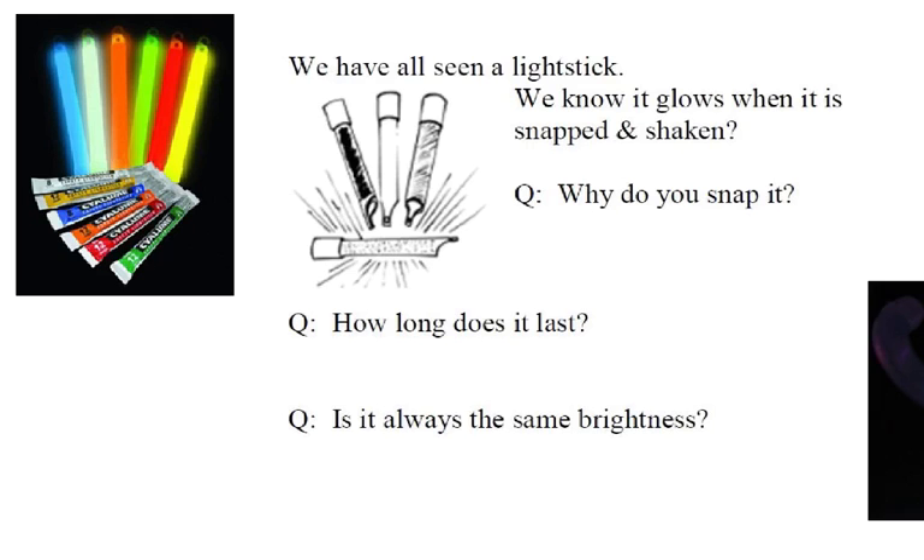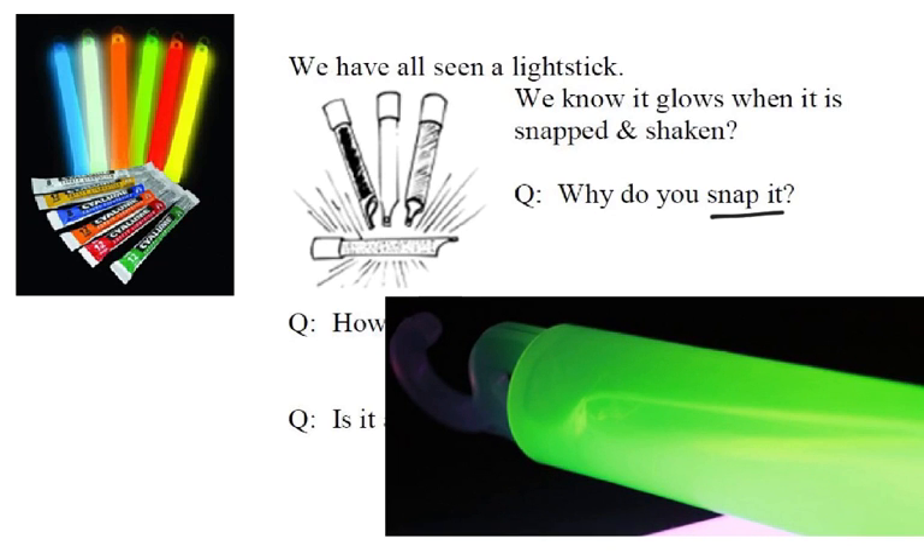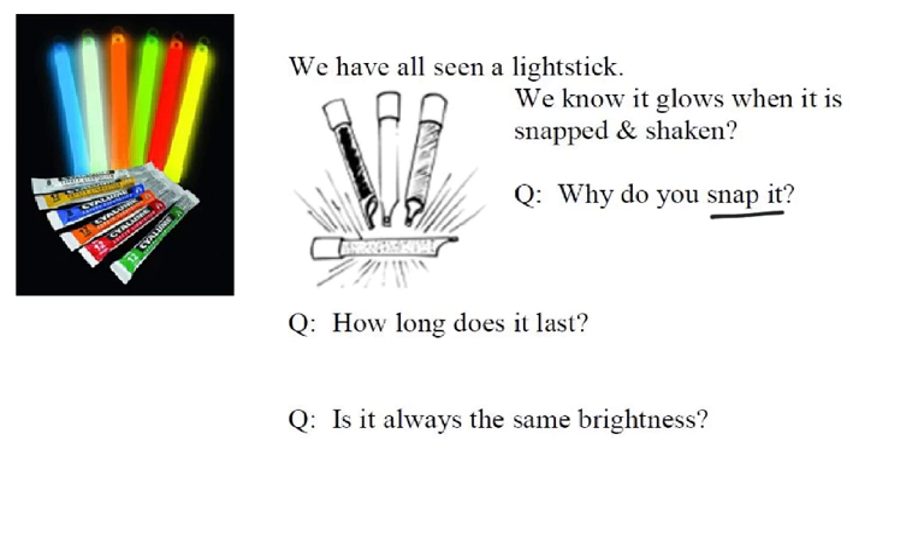First question: why do you have to snap it? Well, if you've ever looked really closely at a light stick, you'll see inside there is a little glass tube. In that glass tube there's one chemical, and the other chemical is around it. So when you snap it, you break the glass so that the two chemicals can mix. That's the answer to our first question — you snap it to mix the chemicals.